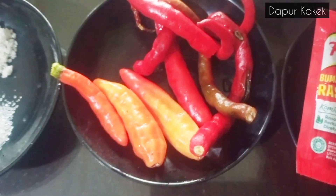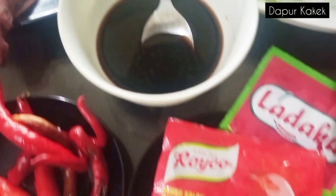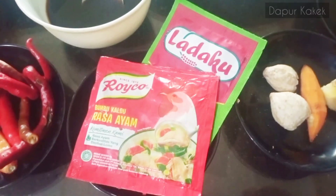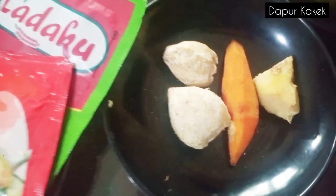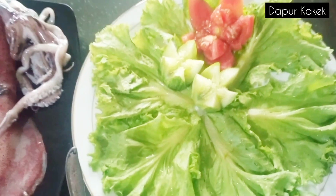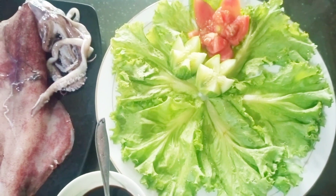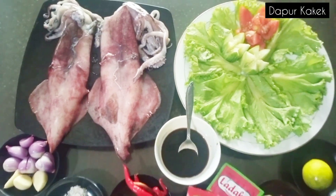Tergantung Anda suka pedas atau tidak. Kemudian kecap manis sekitar 2 sendok makan, kaldu bubuk dan lada bubuk, kemiri 2 butir, kunyit 2 cm, jahe 1 cm, jeruk nipis 1 buah. Dan ini adalah daun selada, tomat, dan timun untuk hiasan nanti kalau akan menyajikan cumi-cumi bakar yang sudah matang.